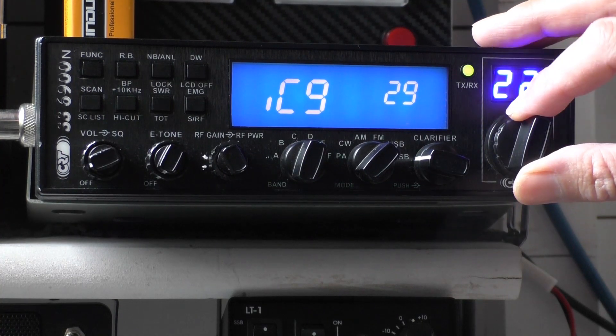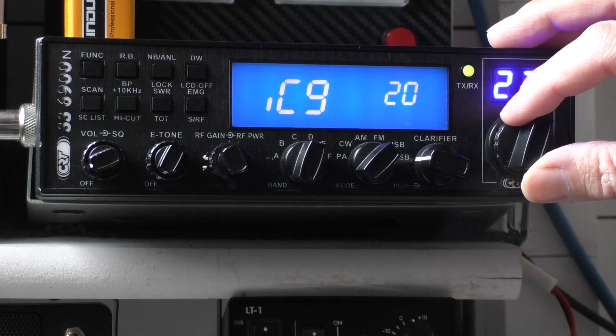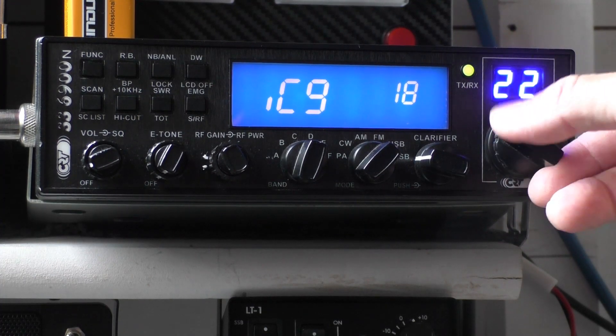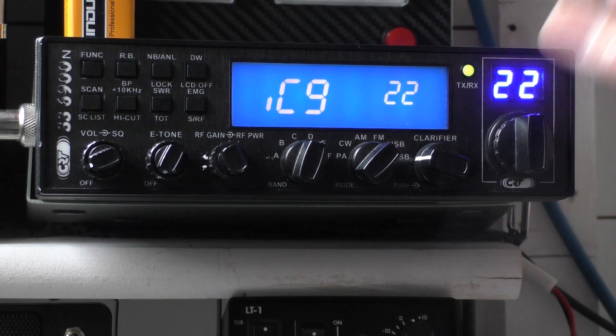You've got the digits next to it which run from zero up to 63 — that is your mic gain setting. Now, this radio is quite sensitive on the mic gain. What you don't want to do is overdrive it. It's quite easy to overdrive your modulation and then you start becoming distorted. There's nothing worse than communicating with someone who's overdriving their radio with distorted audio.